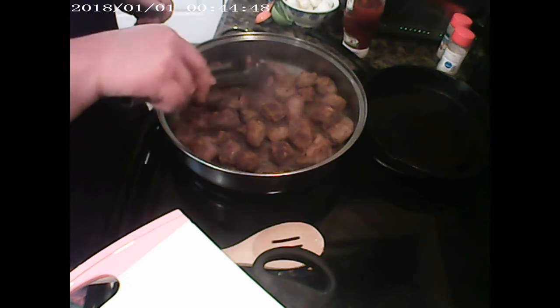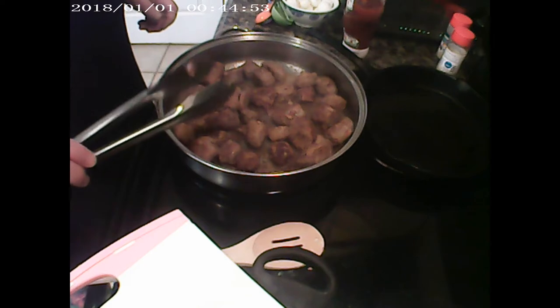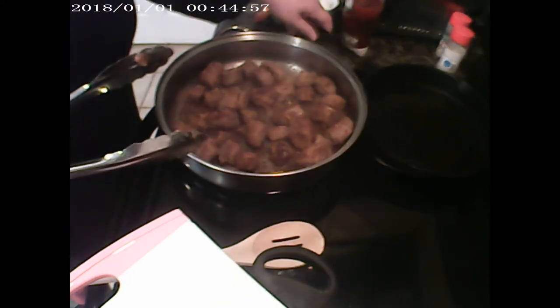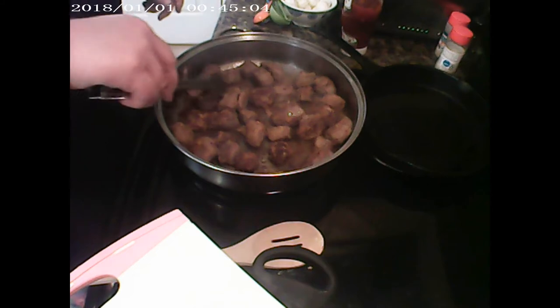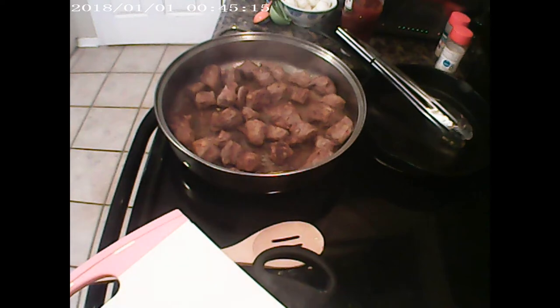I use olive oil, and I'm not going to drain it because I don't mind it in the beef stroganoff sauce. Normally you'd drain the oil off, but since I'm using olive oil I'm going to keep it in with the ingredients. Most of the meat is nice and brown now, so I'm going to start adding my liquid.